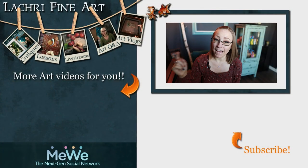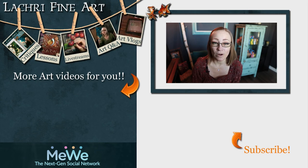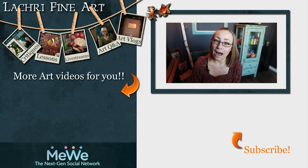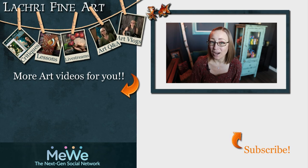Have you subscribed yet? If not, I have a handy button right there — it's round, it has an orange arrow going towards it. If you click on that, that'll help you keep up to date with all of my new art videos every single week. I also have an email newsletter you can sign up for. And don't forget to click the bell notification icon, because YouTube is terrible about notifying people when new content goes live.